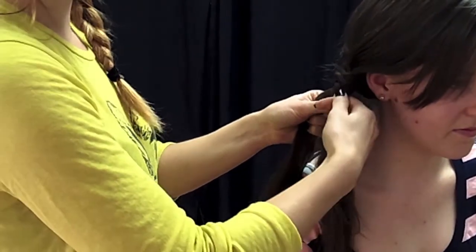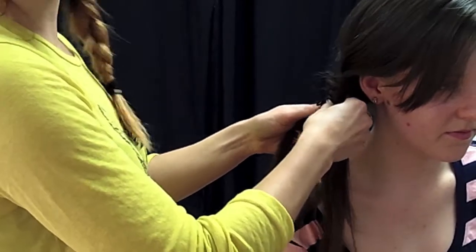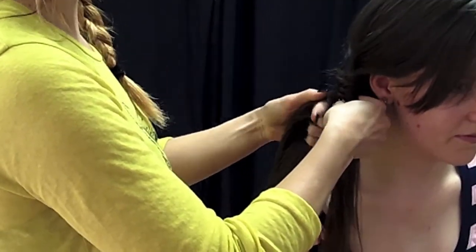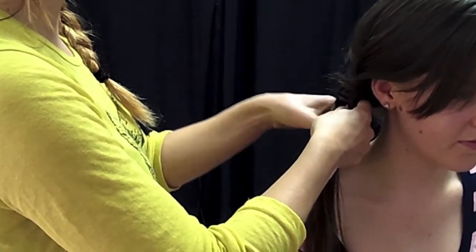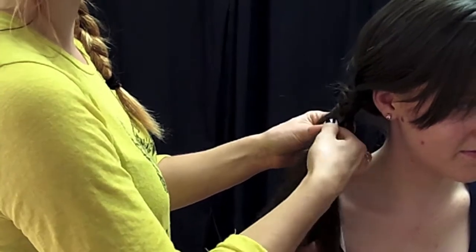You can do them quite neatly if you get really good, or you can do them a little bit rougher, which looks really good as well. And then do you just repeat that all the way down? Yes, you just repeat all the way down, taking a piece from behind and crossing it over and passing it to the other one.